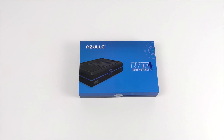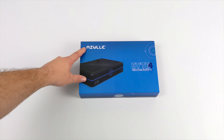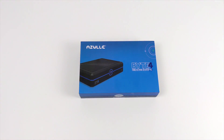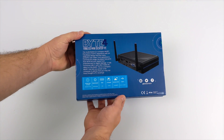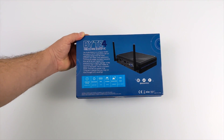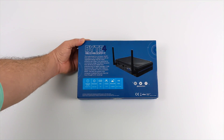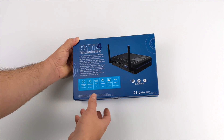Hey, what's going on guys? It's ETA Prime back here again. Today we're going to be taking a look at the all-new Azul Byte 4 Mini Fanless PC. On my channel I've taken a look at a few different Azul PCs in the past and I've always had really good luck with them. They're readily available from Amazon and the Azul website. The build quality is fine, and Windows and Linux have always performed great for me on these devices.